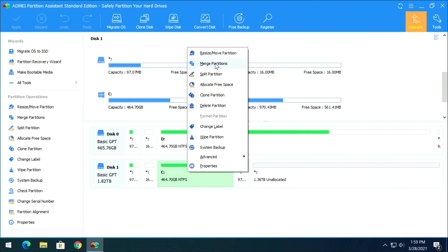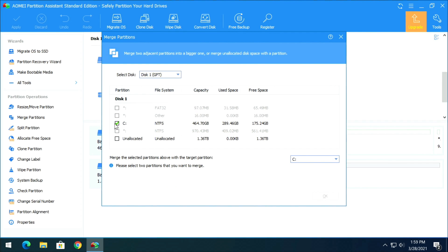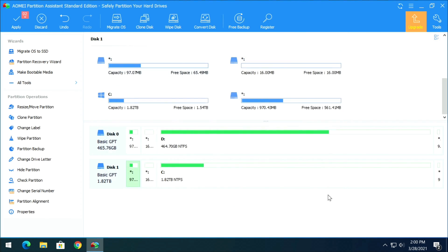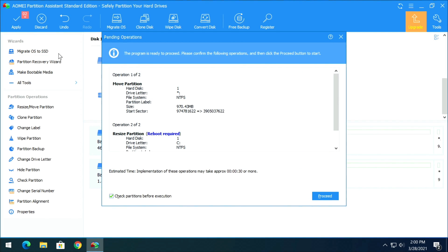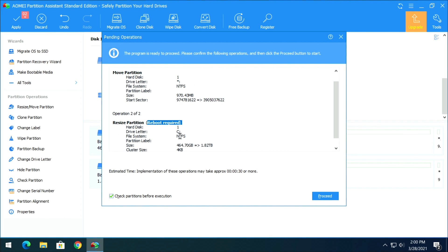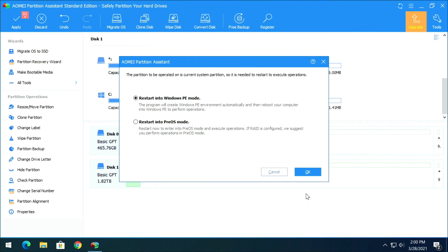In Partition Assistant, right-click the 500 GB partition on the 2 TB drive and select Merge Partitions. The C drive will already be selected — also select the unallocated space, then click OK. Click Apply at the top. It will tell you a reboot is required and it will proceed in Windows PE pre-installation environment mode.